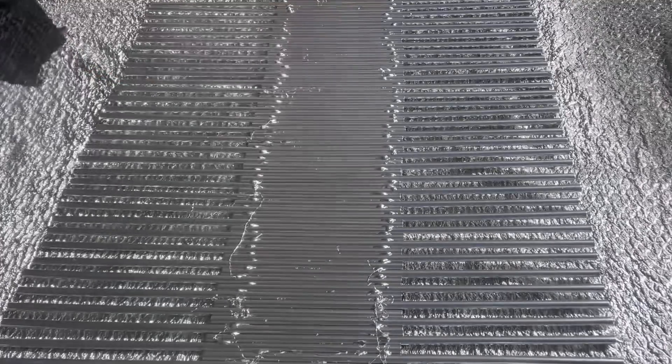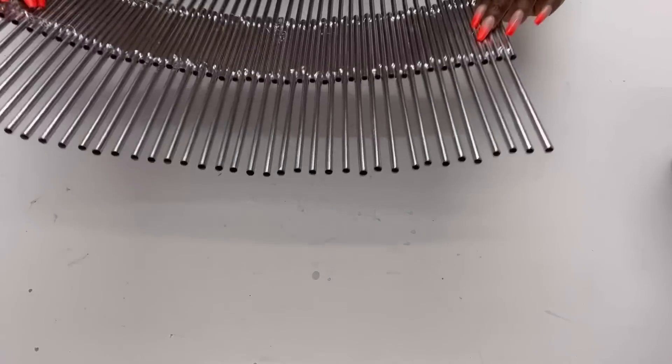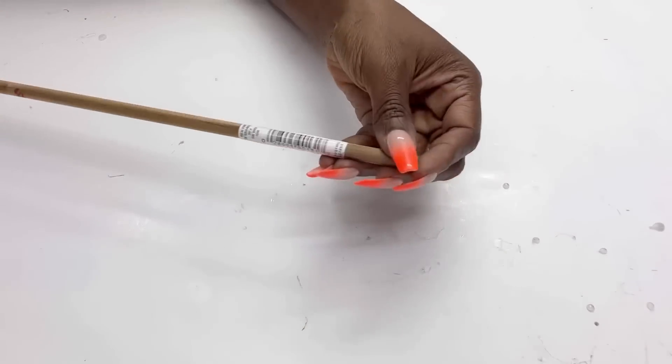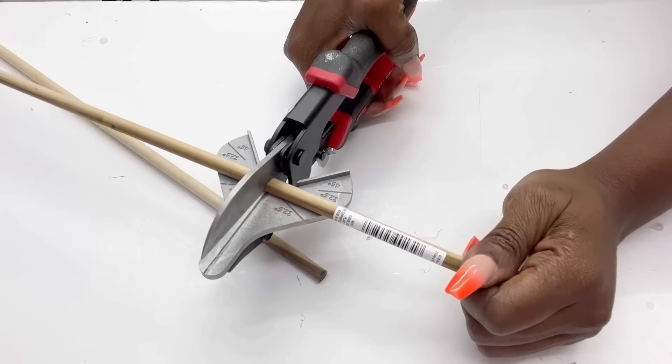I'm trying to make a plant stand, but I know this is not strong enough to hold what I'm going to be making, so I'm going to be adding wooden dowels to it. I'm going to cut them down to size and spray paint them all silver as well and add them to my design.